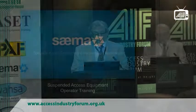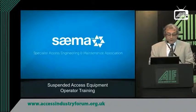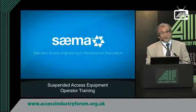Good afternoon, gentlemen. Trevor Fennell, as I was introduced — I'm Secretary of CIMA, which is the Specialist Access Engineering and Maintenance Association. This little presentation has been prepared around the need for operator training for suspended access equipment.